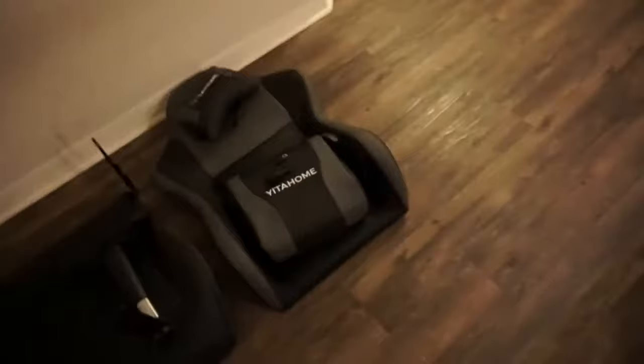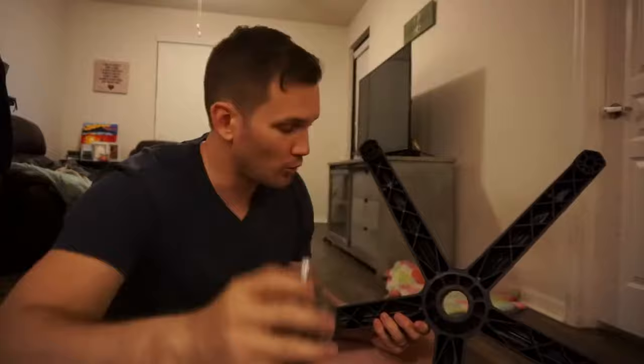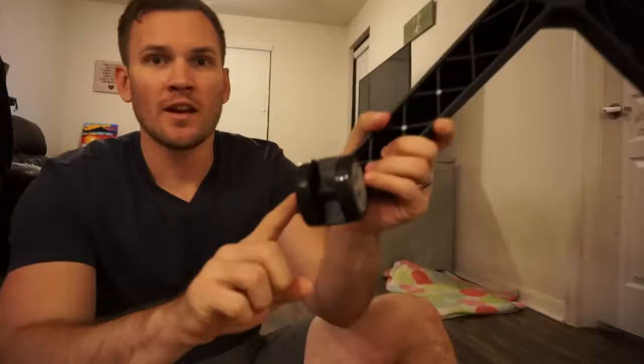Now that we've got everything laid out, let's go ahead and start assembling. I'm going to start off by assembling the base first. The base is this starfish-looking thing, and on the bottom you've got holes at the end of all the points. You don't need to screw in anything — just take one of the provided wheels, stick it in place, give it a little pressure and it will pop right into place. Repeat that for all of the points on the base.